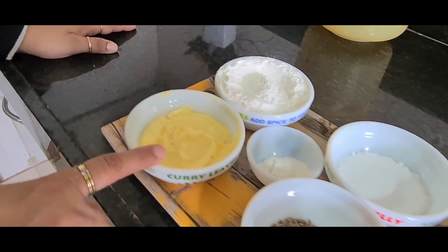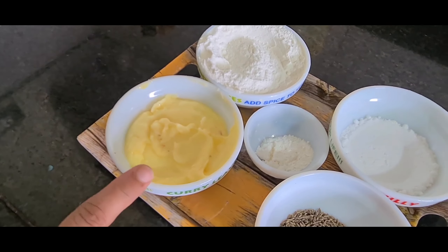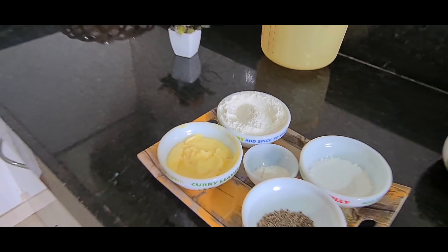Hello friends, welcome to Walkie Talkie. Are you guys missing the aroma of freshly baked biscuits at home? I am not because I can bake those biscuits at home. So today in this video I am going to share a very easy Jeera Biscuit recipe with you all.